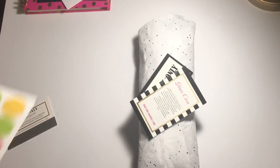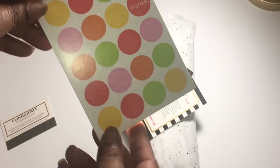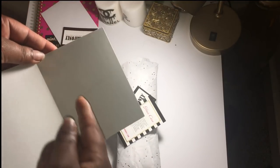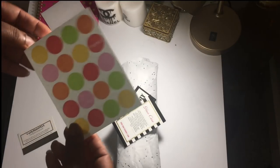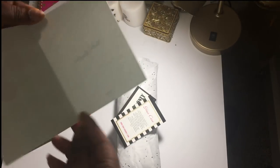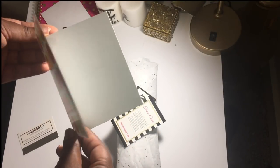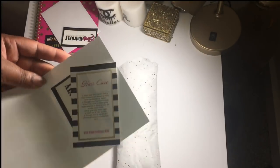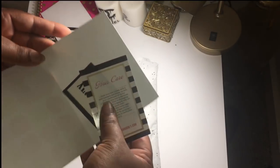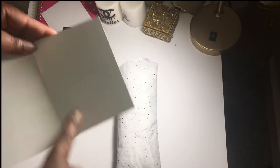If you want to earn cool points with your customer, always include a thank you card and leave a personal message. I didn't write in this card since this is just for demonstration, but you can leave a nice message like 'Thank you so much for believing in my vision and my business, thank you for supporting me,' and write your customer's name or your signature. You can also use a discount code or promo code and write it in the card for your customers.